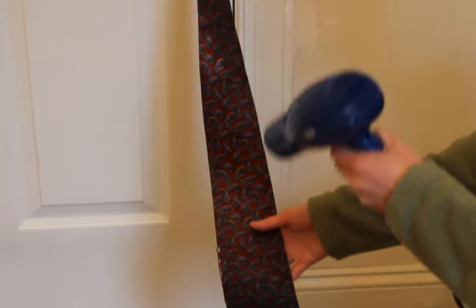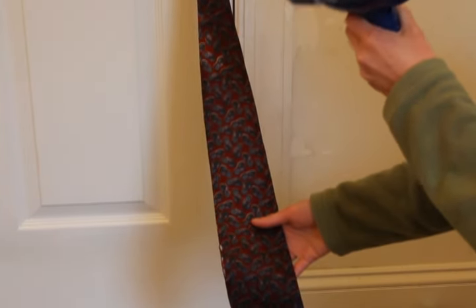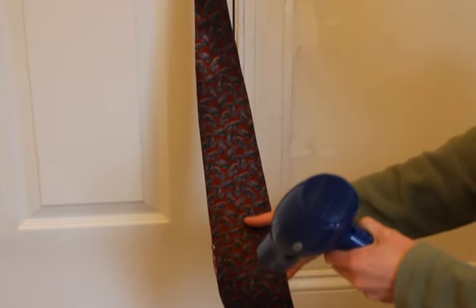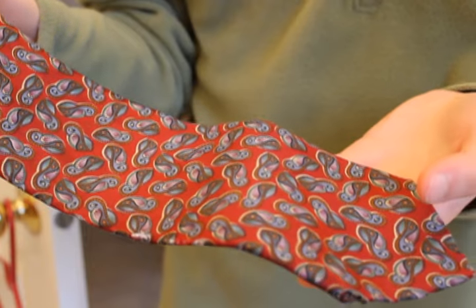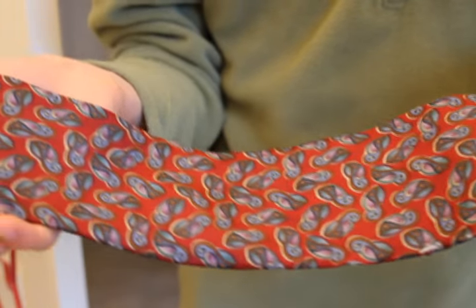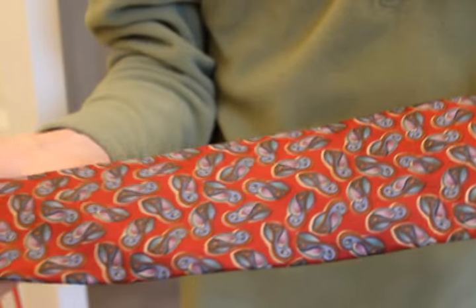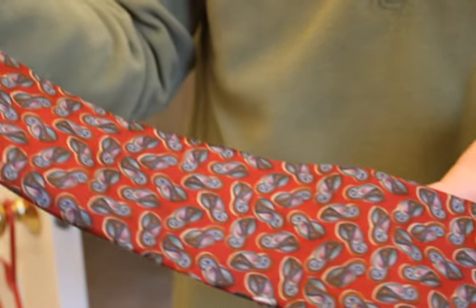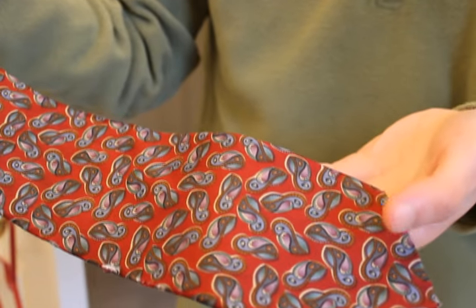You might notice that the tie is a little frayed — don't worry, that's not from washing it. We just used an old tie for the example. Check the tie to see if there's any trace of the stain left. We actually did use the shampoo one more time to remove the stain completely, so you may need to do this twice. That's all, and thank you for watching!